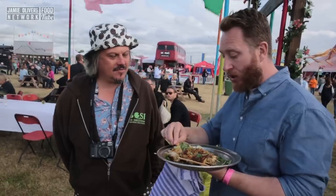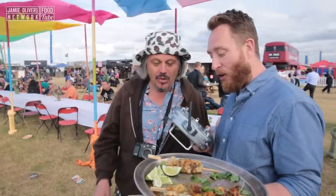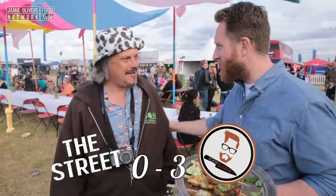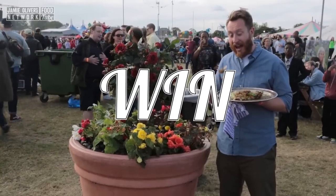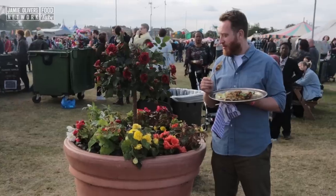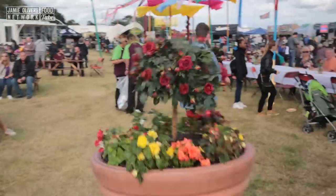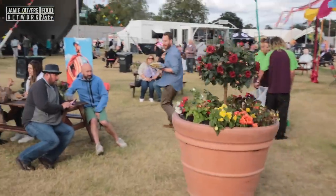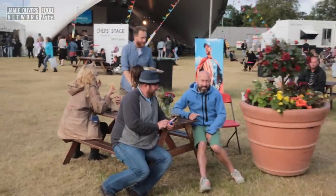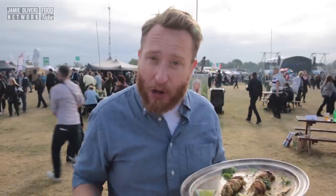Hello mate, how are you? I've done a jerk monkfish skewer, would you like to try? I'd love to. This is tasty. What would you pay for a whole skewer on the street? Four quid. Four quid — you're a legend. That was my jerk monkfish skewers. Absolutely.